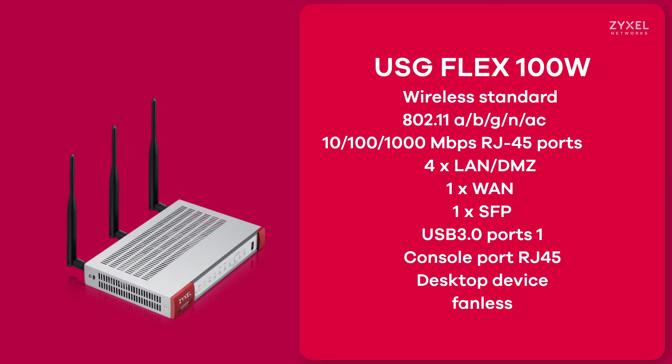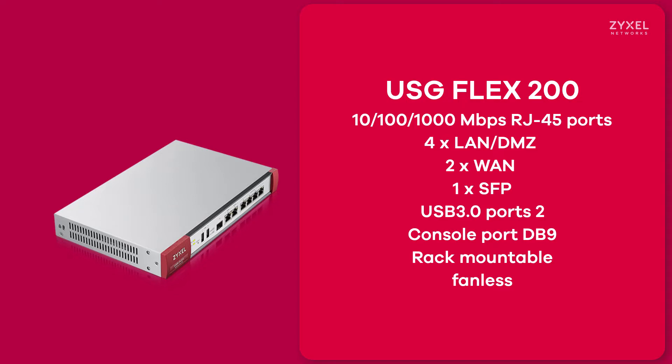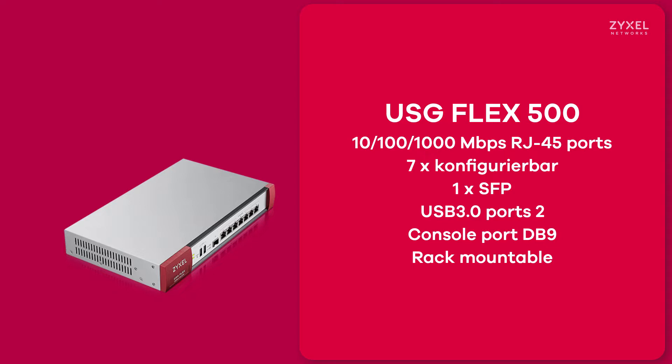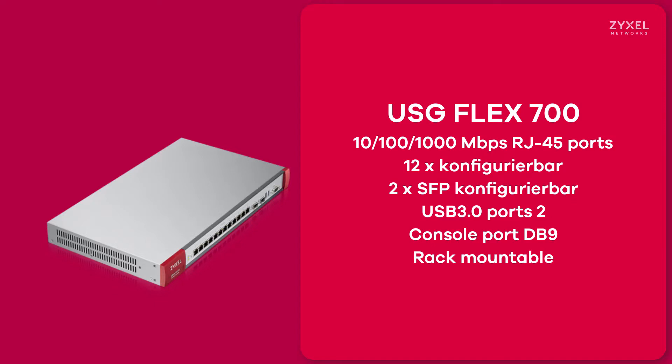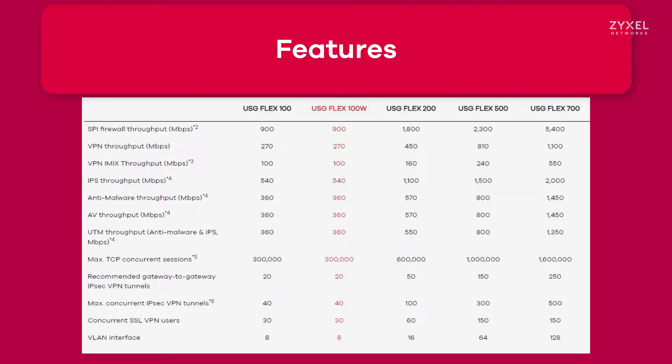You just have to choose the hardware platform which is sufficient for you, starting with the entry models of USG Flex 100 and 100W, the USG Flex 200 with more ports, and the bigger models that also have high availability with a backup unit connected. You select the product based on the throughput of VPN and the number of VPN tunnels supported by the device, and then you can add licenses to enhance functionality. All security features are the same on all devices — you just choose the throughput speeds and number of supported VPN tunnels.